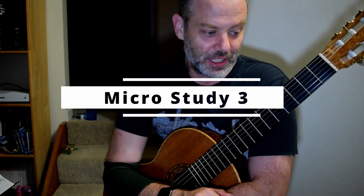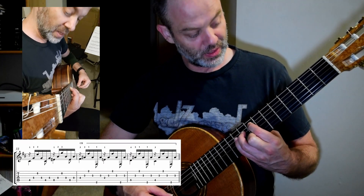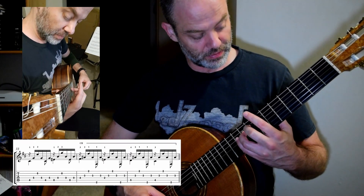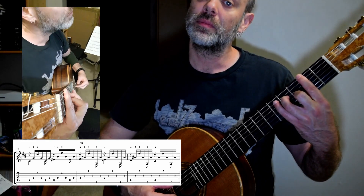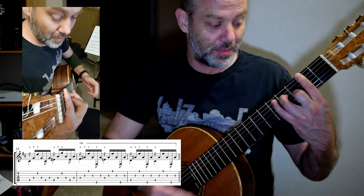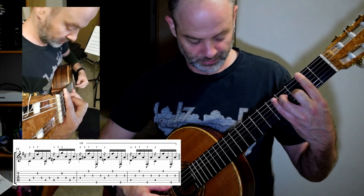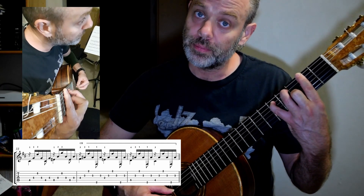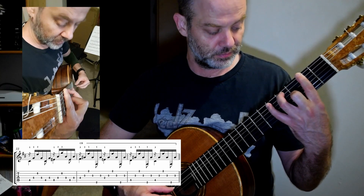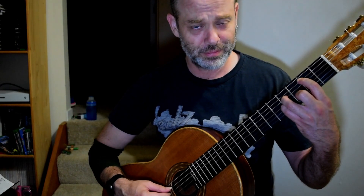Welcome to the third micro study. I left it off here, and you are going to slide down — third finger again, F sharp 7. Right hand doing the magic, left hand pretty much stays static. Third finger up, fourth finger on, third finger on.